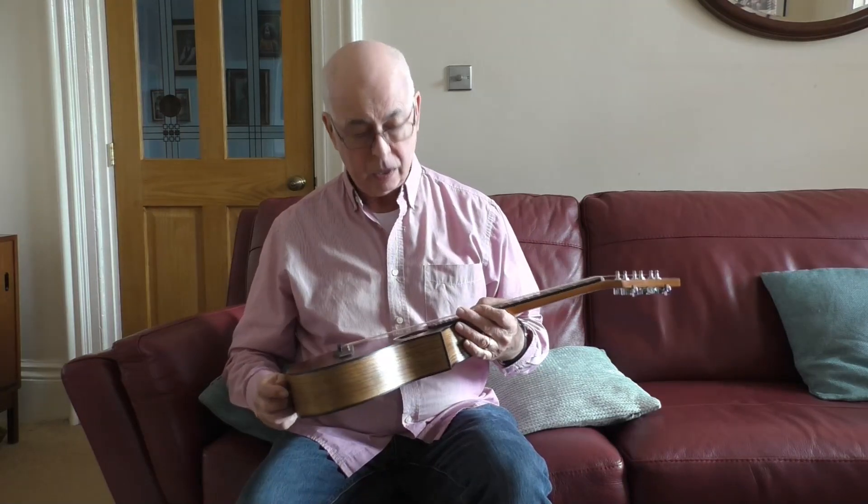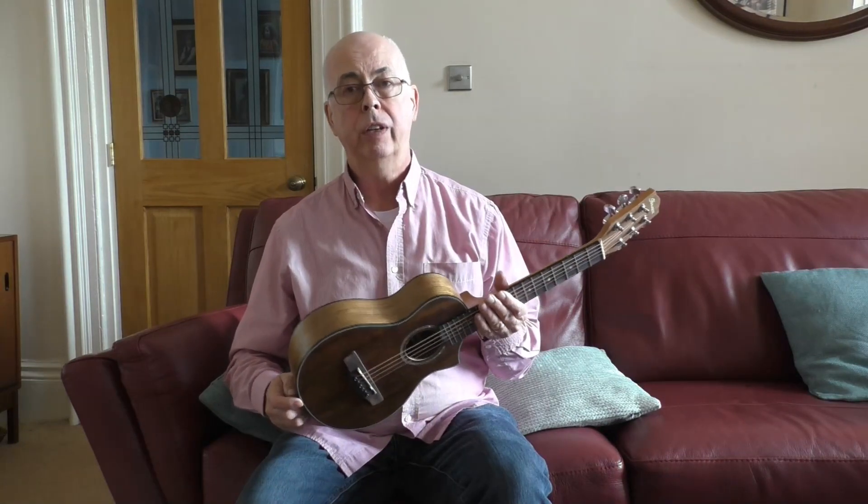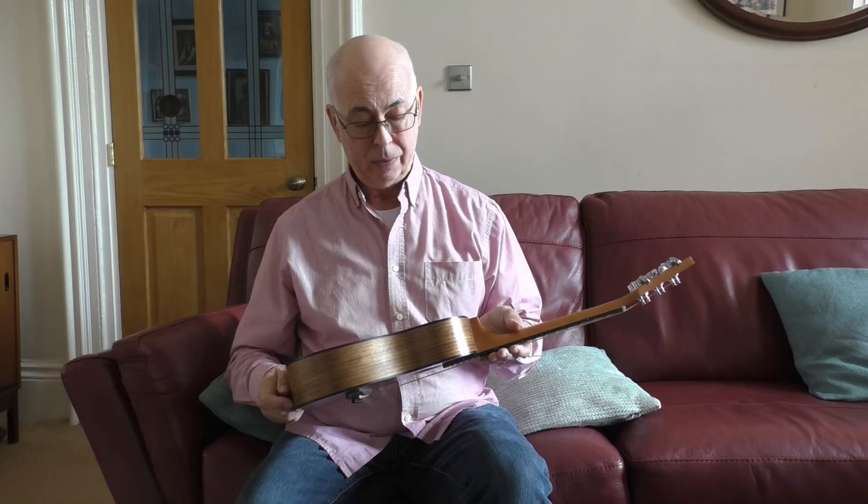Hi, this is a review of the Urbana's Piccolo guitar which arrived with me the other day, and I will say that I am very pleased with it. It's a short string guitar, much more than a standard guitar, but the tuning is A to A — like an ordinary guitar tuned with the capo on the fifth fret.